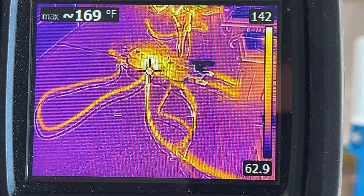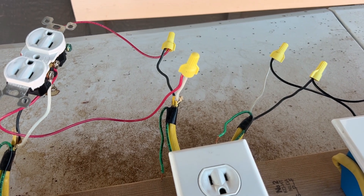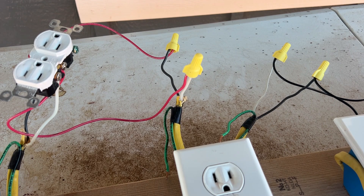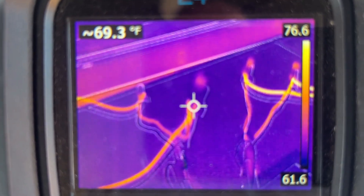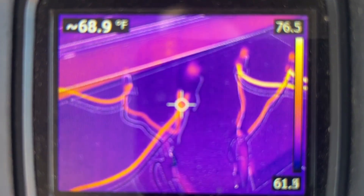Now let's look at this wire nut. Right now the connection is tight, and we're going to check it with the thermal camera. Again, 68, 69, 70 degrees — same as the outside temperature. So essentially no temperature rise at all.